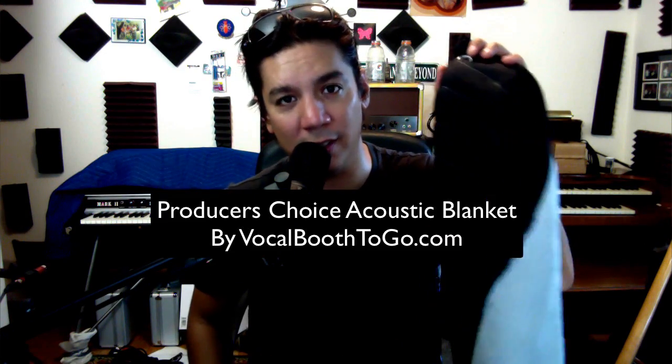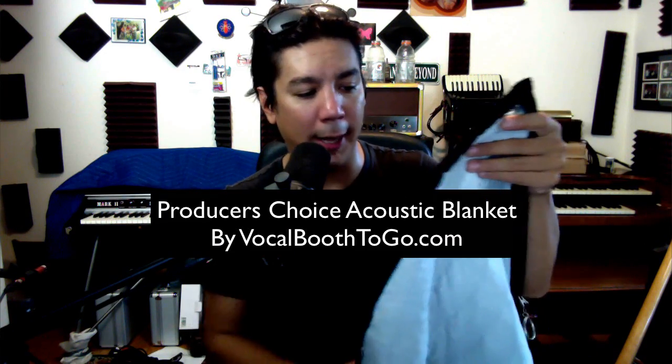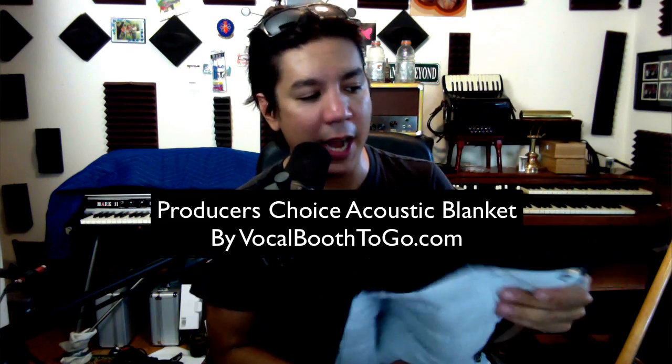This thing right here — this is a producer's choice acoustic blanket. Very, very nice, high quality, very heavy, purpose-built blanket.